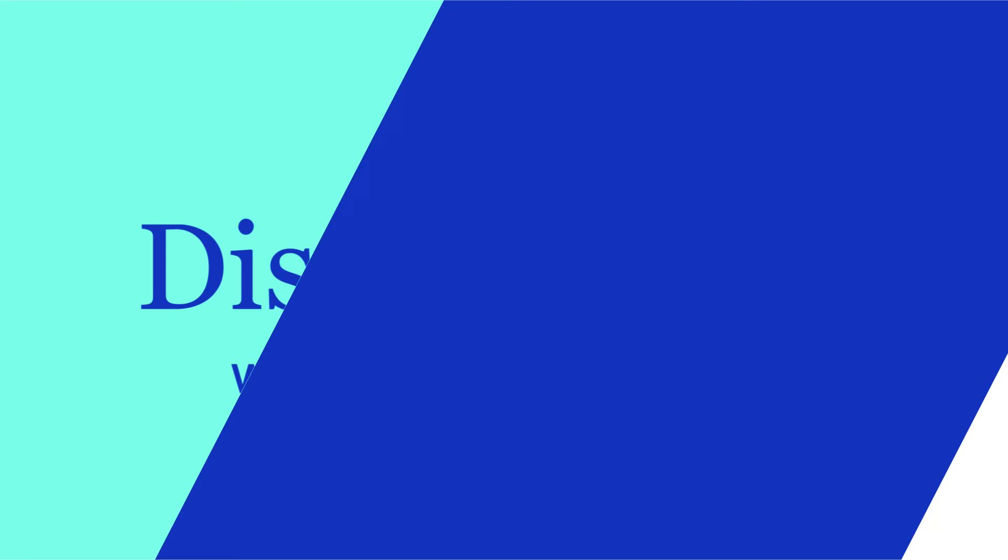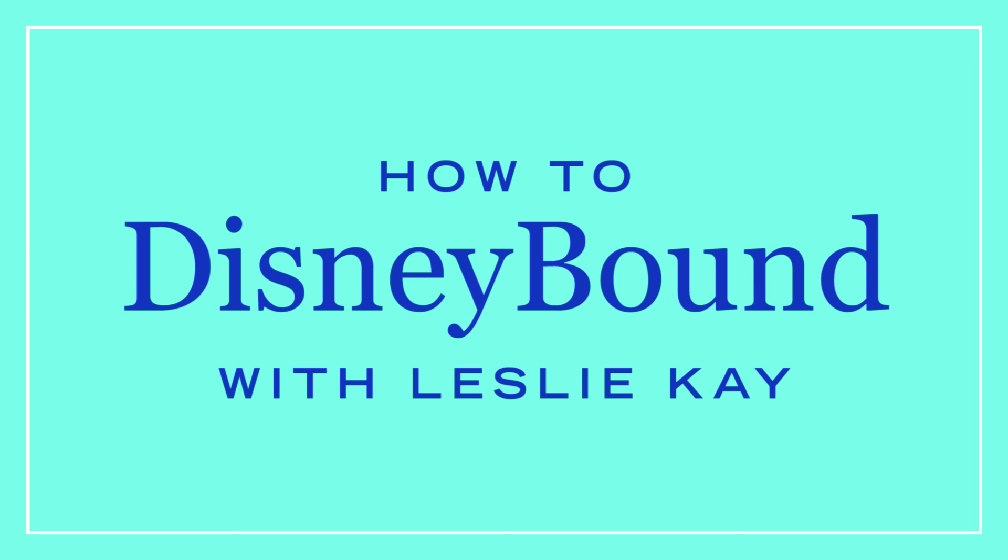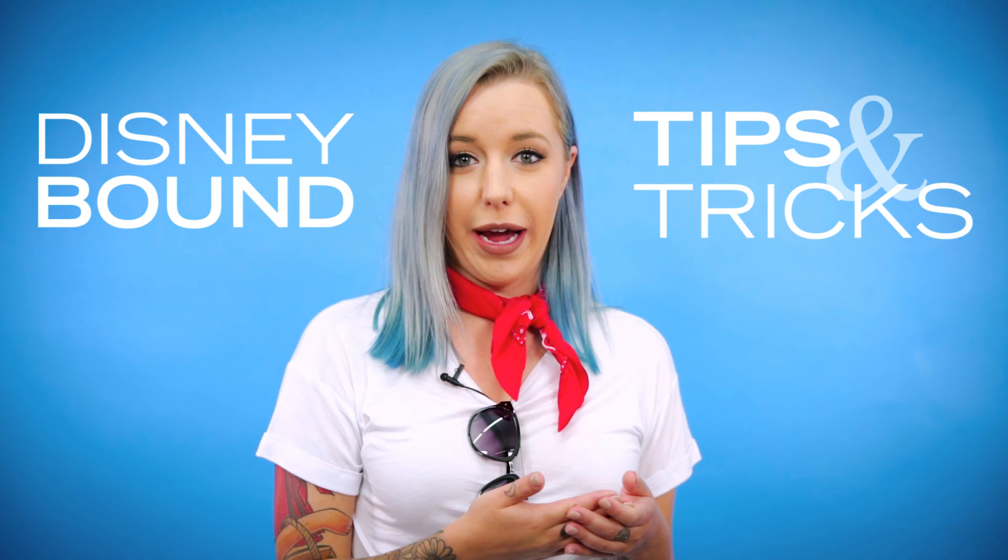Hi, I'm Leslie Kaye from the blog Disney Bound. Today we are going to be talking about Disney Bound tips and tricks — how you can make your Disney Bound and then how you can really make it the best Disney Bound it can be.